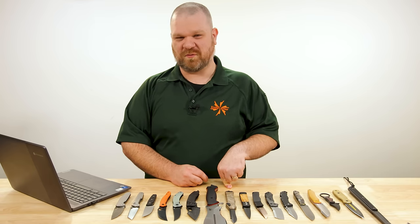Hey everyone, David C. Andersen here coming at you from the KnifeCenter. It's our favorite time of the week one more time before 2023 comes to an end, because I've got the coolest new knives in front of me that have just hit our shelves. Let's check them out.